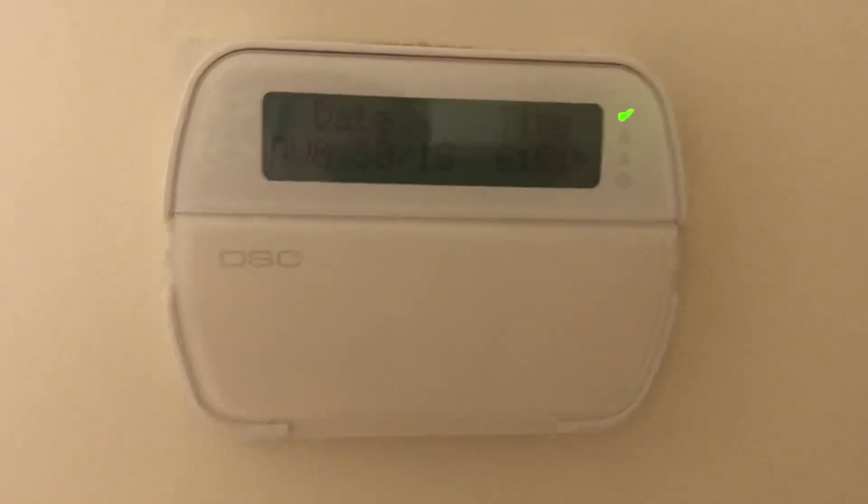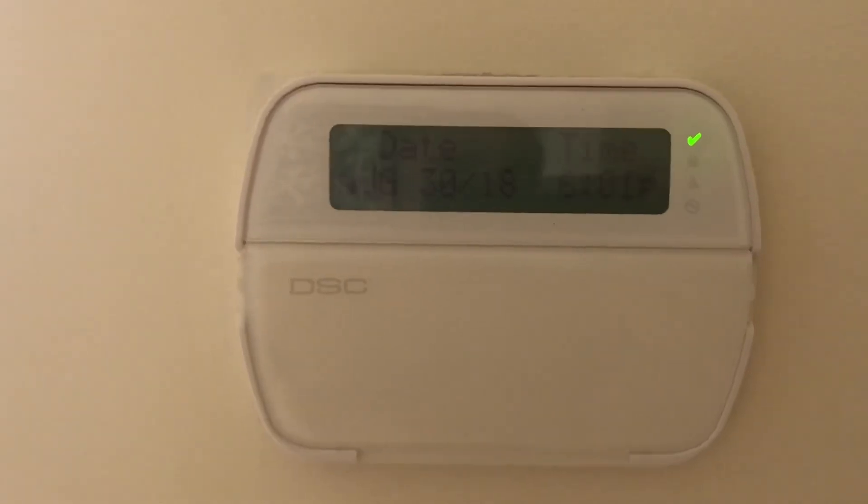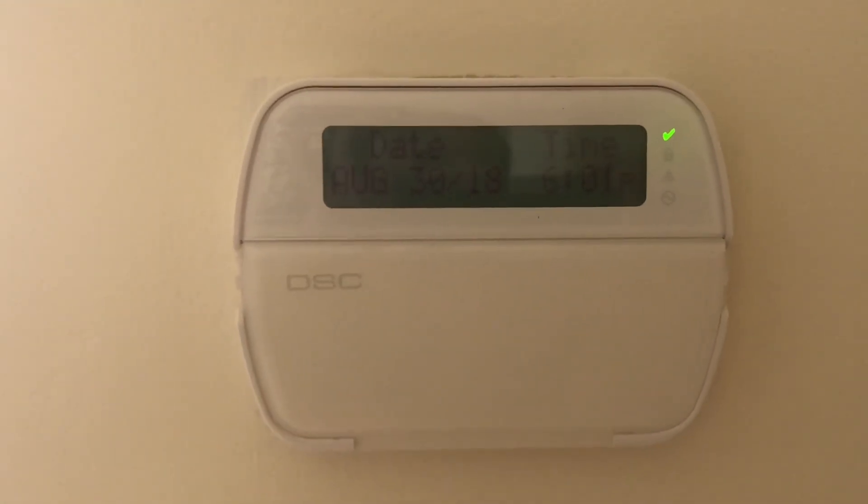It takes about one minute for the system to update. You can see there's no error or anything coming up, and the system is working properly. Problem solved! Have a great rest of your day.